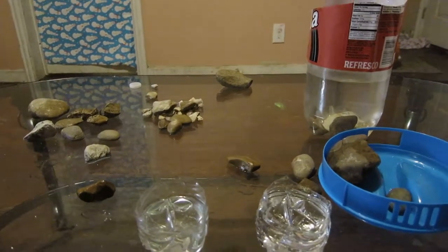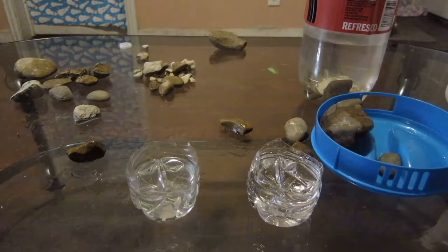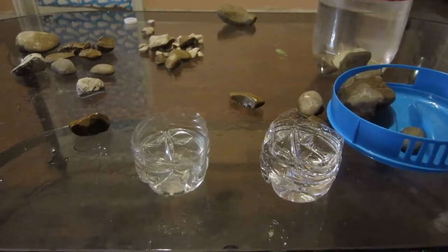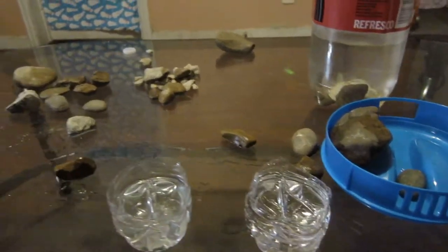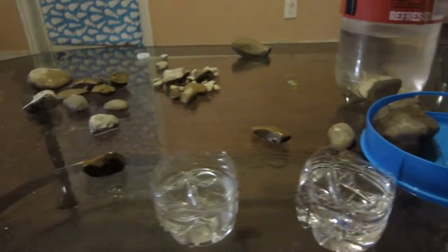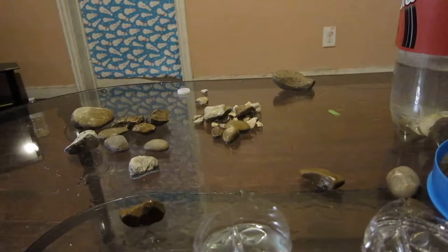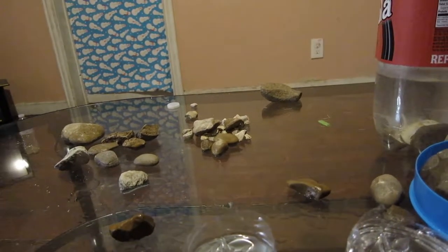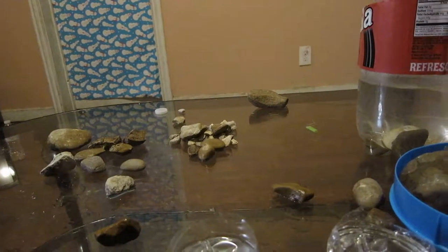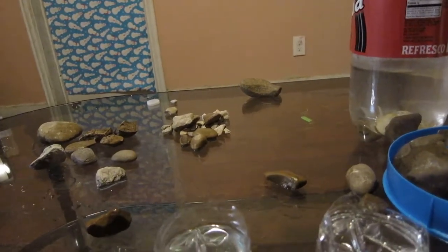Whenever putting rocks into your aquarium, you always want to remember that when you get them from lakes, rivers, and so on, you can pick up parasites that can cause harm to your fish. A way to avoid that is by soaking them in some white vinegar to clean the parasites off, put them in the sun, then wash them off really good with some lukewarm water, then soak them in vinegar again and wash them off.